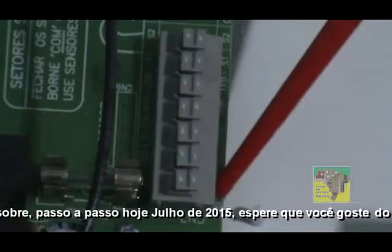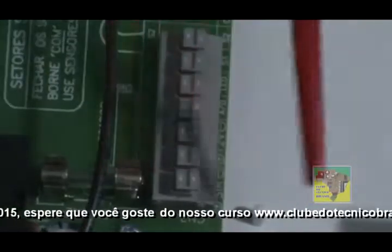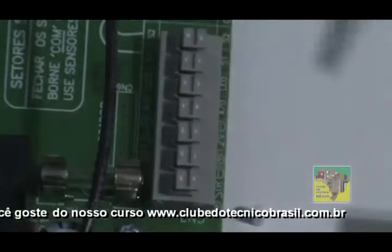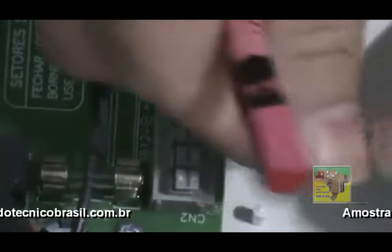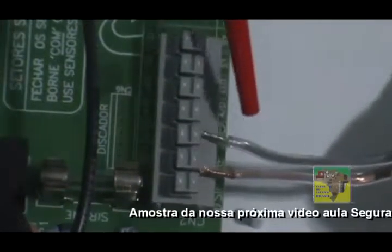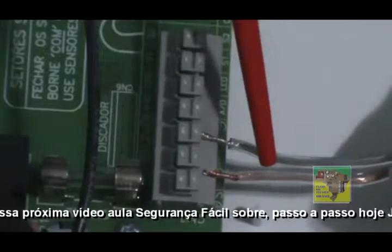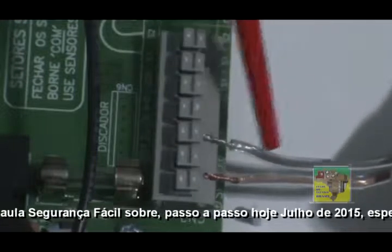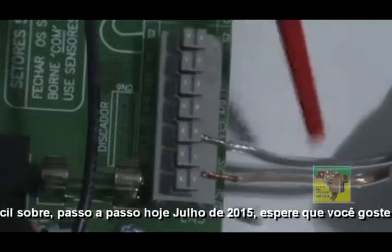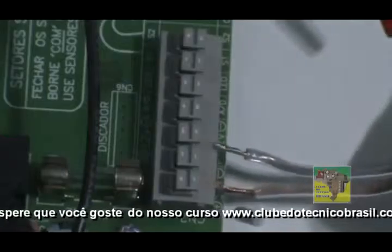Tá bem fácil e bem visível. Aqui nós temos o nosso cabinho — esse é um cabinho de boa qualidade, eu indico para você estar adquirindo esse cabinho. Na CRS telesegurança tem esse cabinho. Esse aqui a gente vai usar para o positivo e esse para o negativo. Vamos conectar?